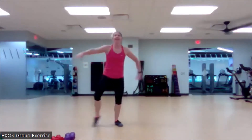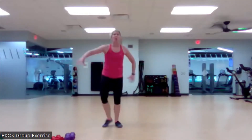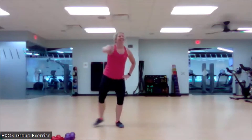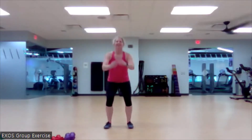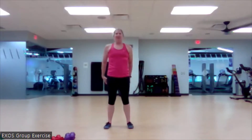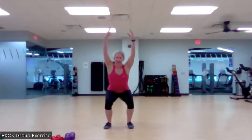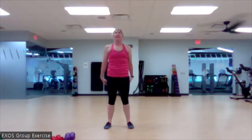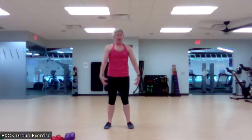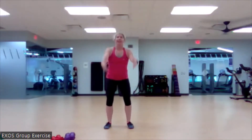Here we go for three. We're going to go into a body weight squat in three, two, and transition. Bring it down and up. Let's bring those arms to an overhead position. Inhale. Exhale as we return. Push that floor away. This may not be a full range of motion yet. That's okay.